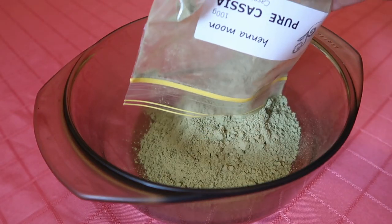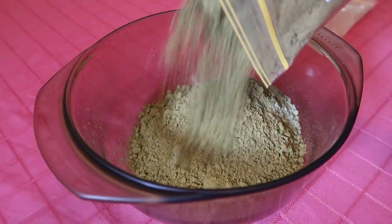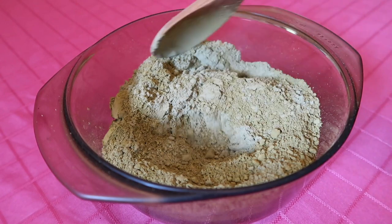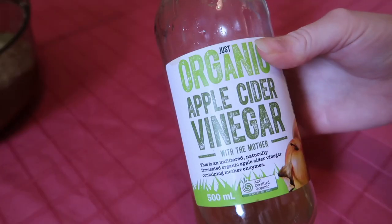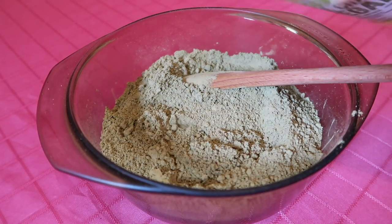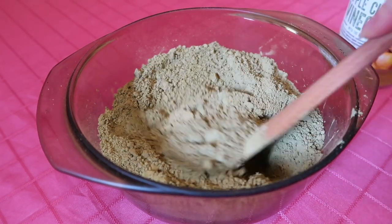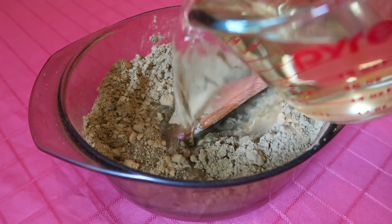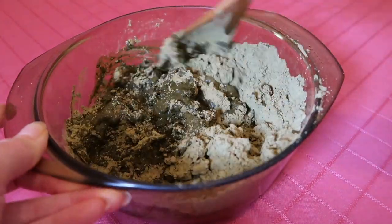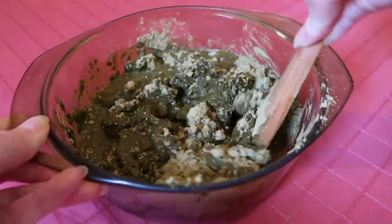I emptied the henna and cassia into a glass bowl — you can also use a wooden bowl, just not metal, because we later add an acidic solution and that can tarnish metal. I mixed the powders together with a wooden spoon before adding apple cider vinegar, or you can use lemon juice. I also made some chamomile tea to add into the mixture. I was careful adding the liquid — I didn't want it too runny because it would slide straight off my head, and I didn't have any extra henna powder on hand.